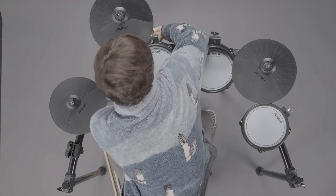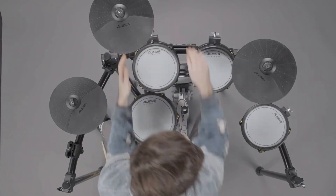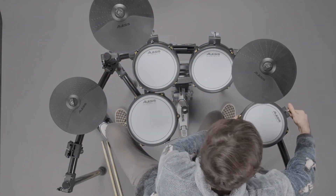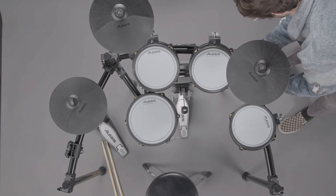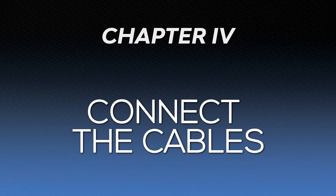Now that the pads are mounted and your kick and hi-hat pedals are situated, feel free to adjust the angles of each piece of the rack more precisely, including the pad mounts and cymbal stands. Now that the rack and pads are assembled, let's get the cables connected.